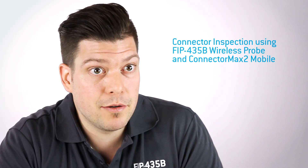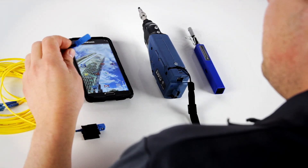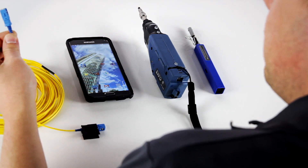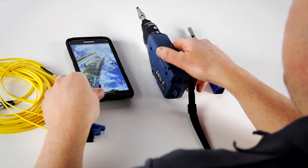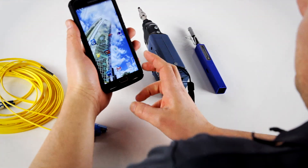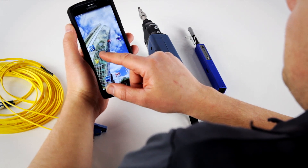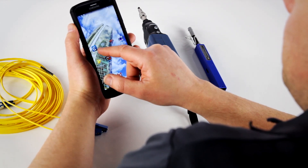Now let's see how we perform a standard connector verification using the wireless fiber inspection probe. For this manipulation, we'll need one standard SC connector from a patch cord like this one. We'll use also the smart device, the probe and some cleaning device. So let's first start with starting the application on the mobile device — we have downloaded previously the Connectomax 2 Mobile from the Google Play Store and installed it on the unit.